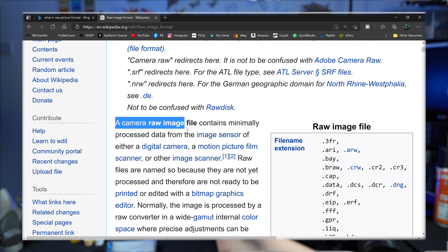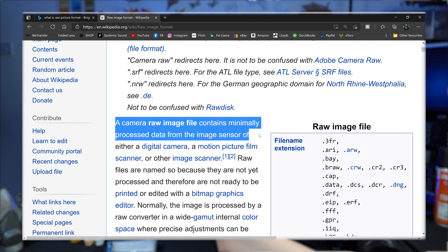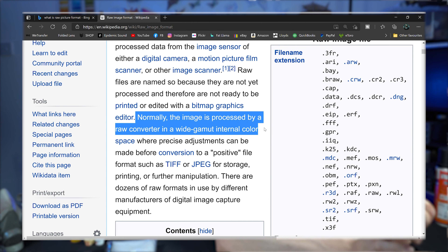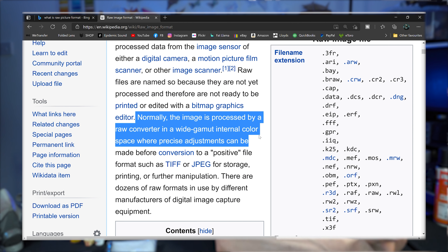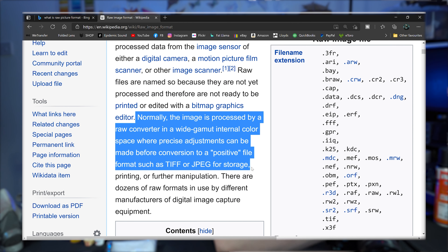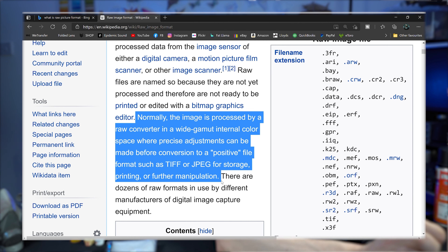Let's read from Wikipedia what raw format is. A camera raw image file contains minimally processed data from the image sensor of a digital camera. Normally, the image is processed by a raw converter in a wide gamut internal color space where precise adjustments can be made before conversion to a positive file format such as TIFF or JPEG for storage.